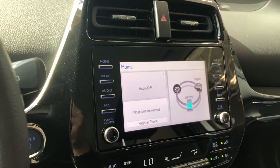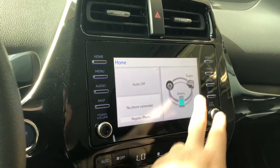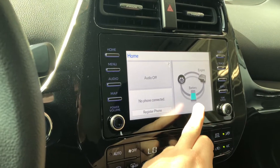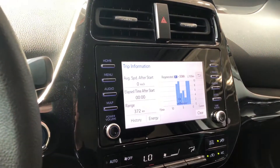Moving to our screen here, right now we're on the home screen where it will display any audio that's playing along with any device that's connected. You do have your energy monitoring on the right side, and if we press that it will enlarge. In here you can also look at your trip information along with your history.